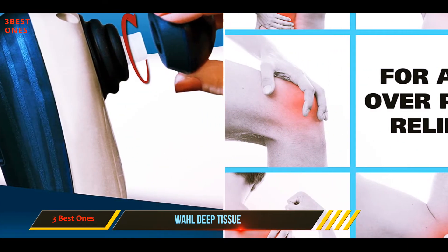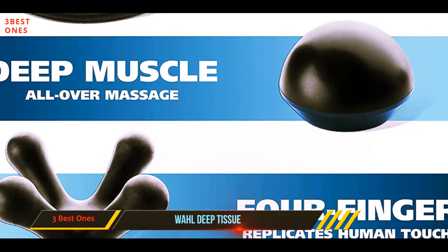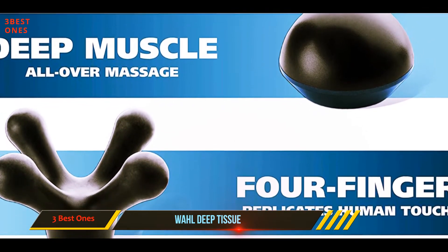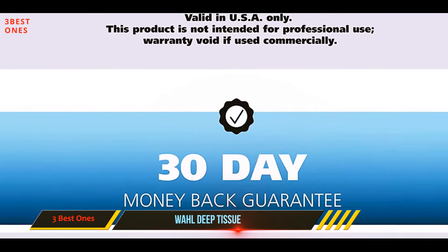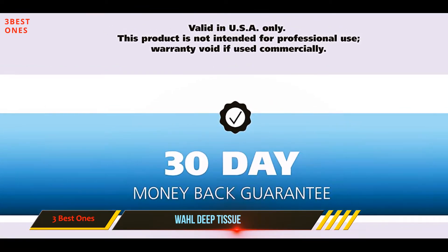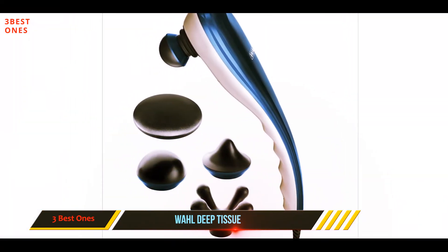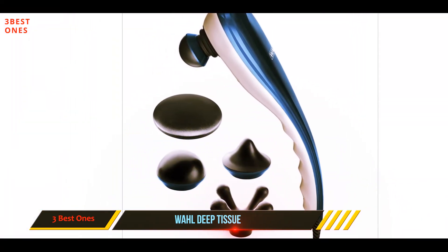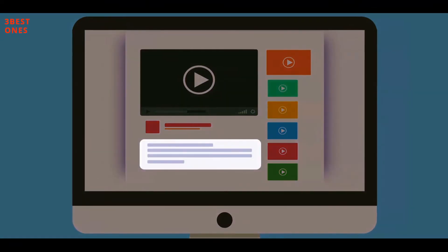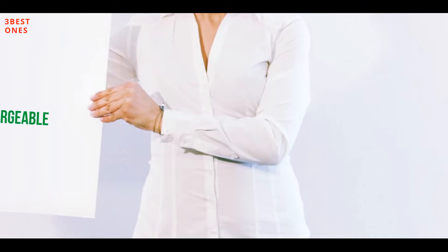There's not a whole lot of power behind this one though — it puts out 3,350 pulses per minute, and when you try to dig into an area there's a notable slowing of the massager; the motor just isn't as powerful as some of the others. That being said, if you don't like to dig in or don't need a lot of pressure, this is a good option at an affordable price.